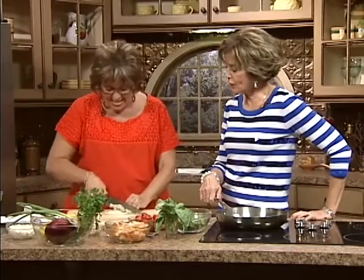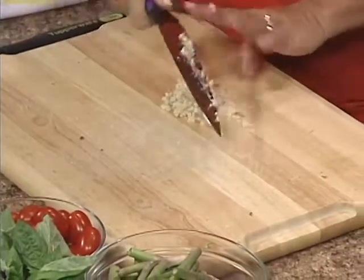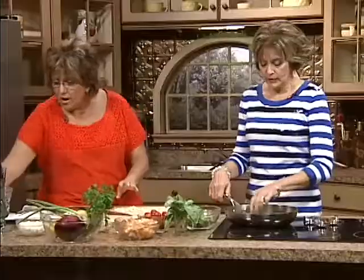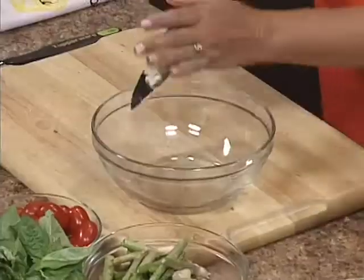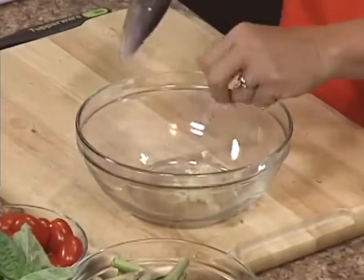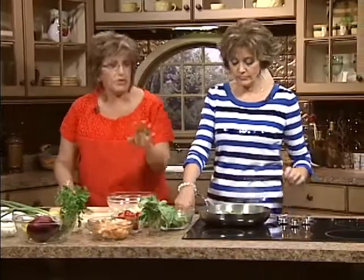This vinaigrette is one you're going to use for your pasta, for your ensalata, and as a marinade. Never be afraid to make too much of this. I've got the garlic right there. Love people, cook them tasty food — that is an expression of our love when we cook them tasty food.